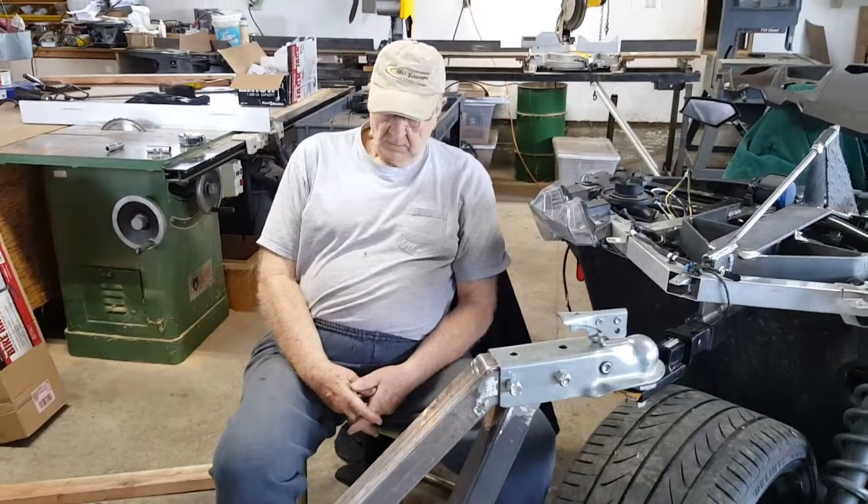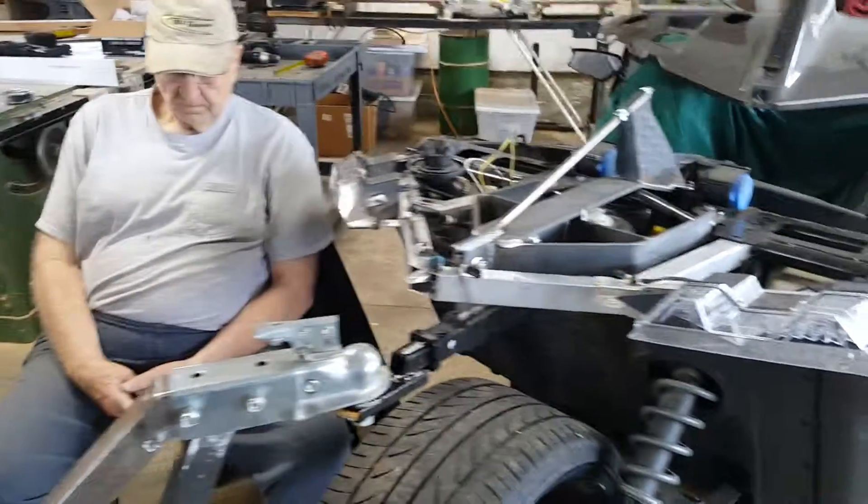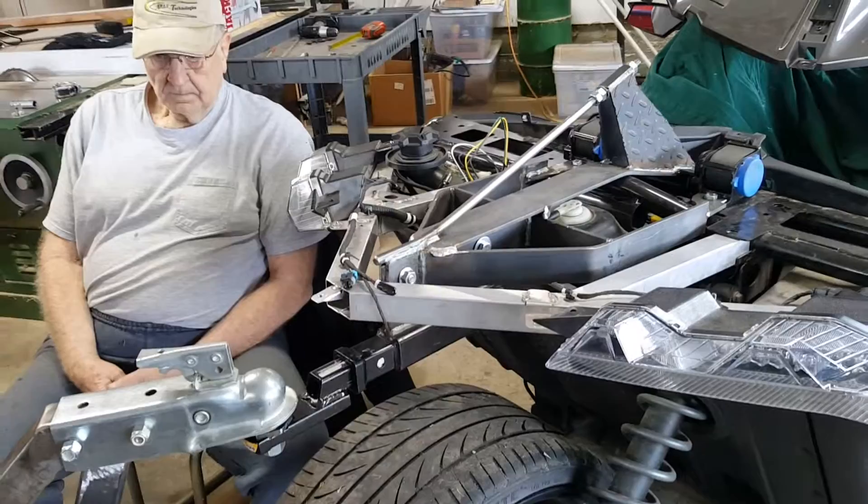That's our latest design project. The hitch is going to be tested today and it is pretty darn sweet.